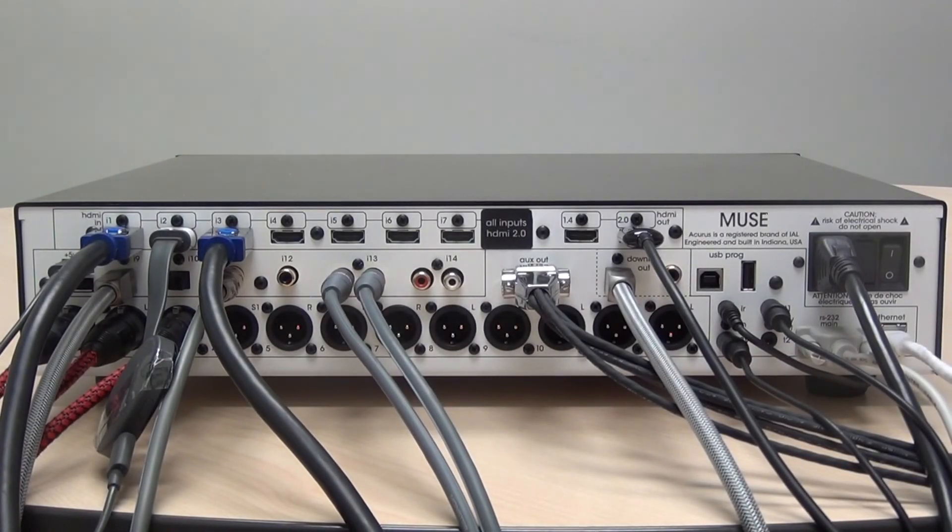This concludes this video about how to connect the Acurus Muse. For any additional questions, please consult the user guide or contact your Acurus representative. Thanks for watching.